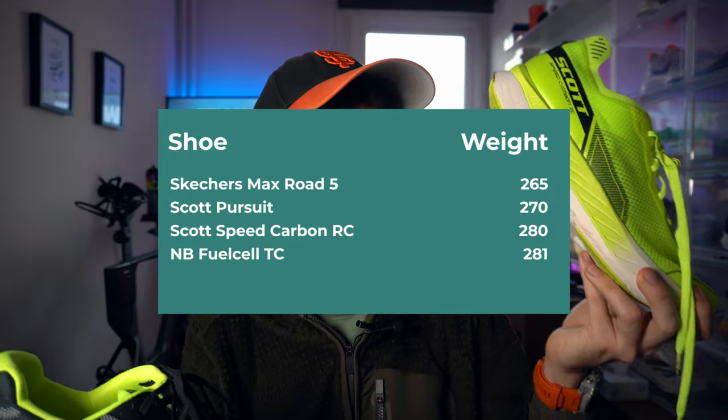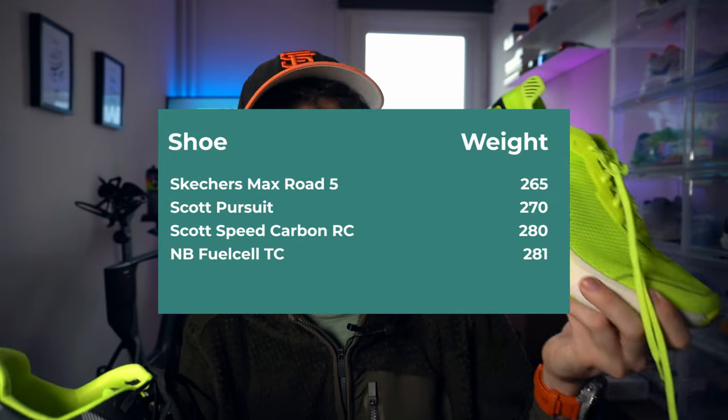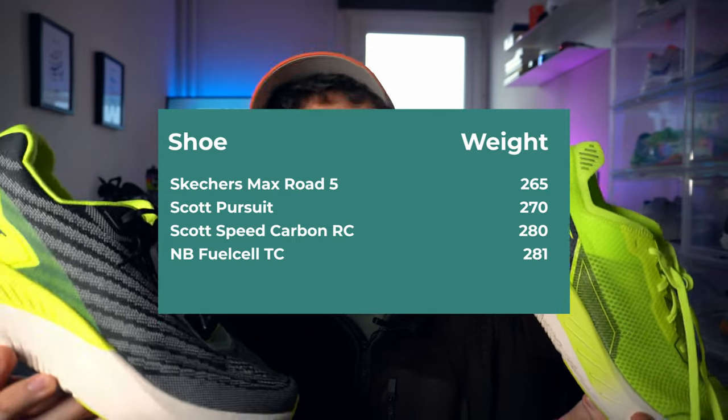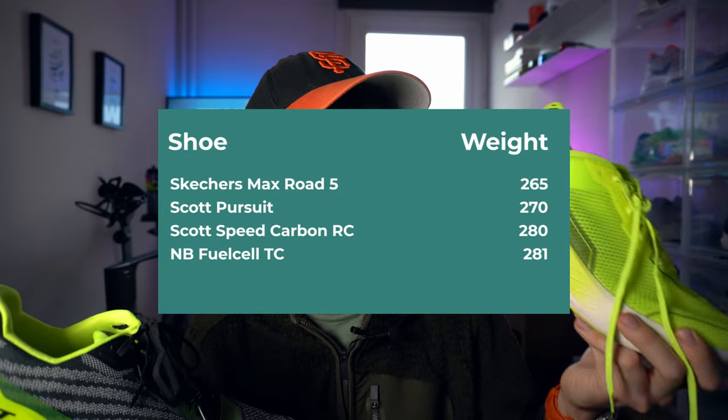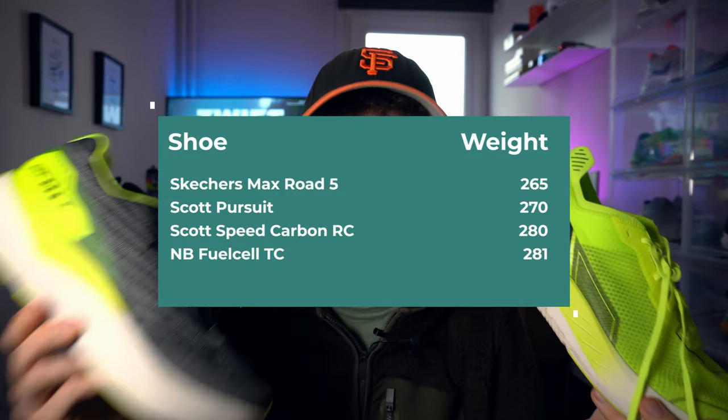We're looking at 280 grams in my size US 11 / EU 45 on the Speed Carbon RC, and 270 on the Pursuit. Quite funny because the racer, the Speed Carbon RC, is listed as being lighter than the Pursuit on Scott's website. I checked both shoes left and right, and I have 10 grams more on this one. Is it an inconsistency because it's a sample pair? I don't know — if you have the two shoes and can compare the weights, I'm very interested in that.